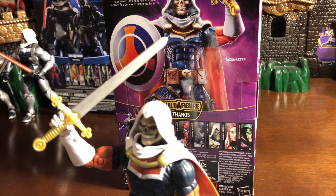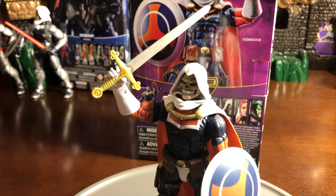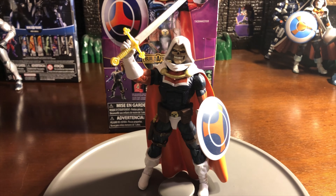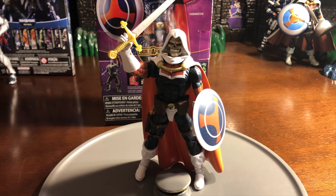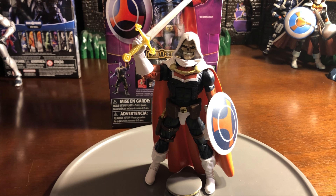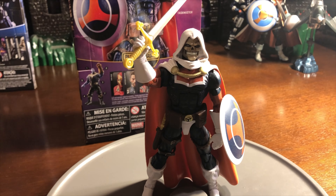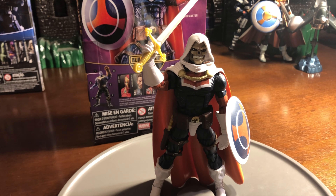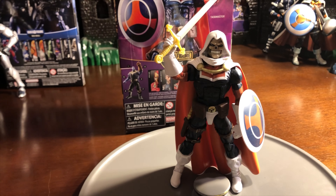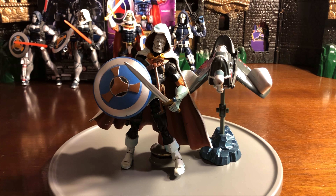For those of you that don't know, this is Tony Masters — Taskmaster is known as Tony Masters. Ever since he was a young kid he was able to manipulate moves very well. That's something he just studied and it stuck with him. What I like about this figure, looking directly at it, is that they gave him the orange on the top of the chest piece, and the white and orange cape with gold trimming on the top, which looks really cool.